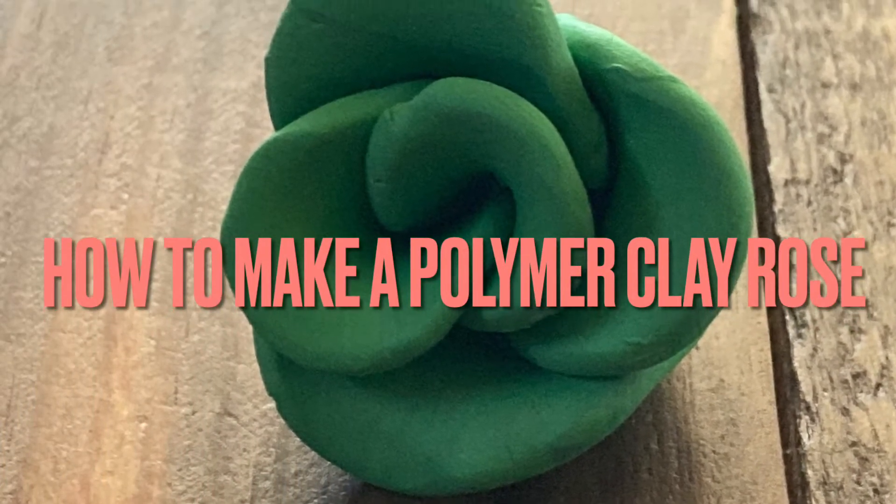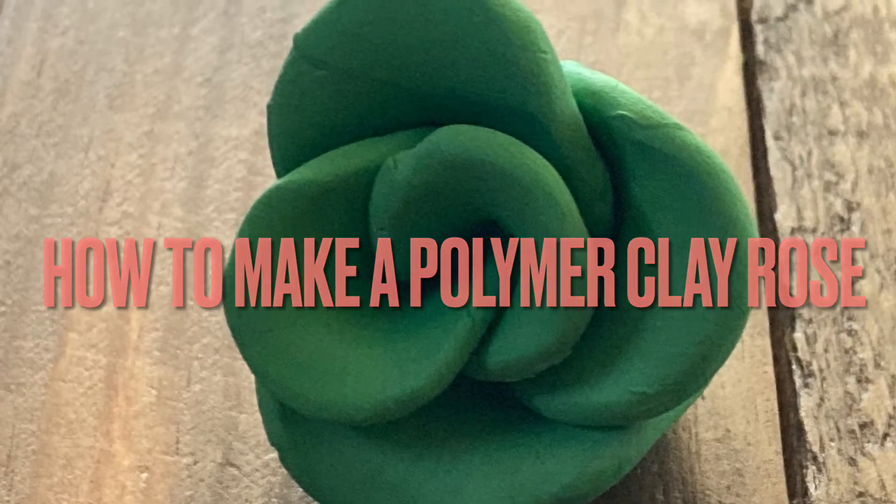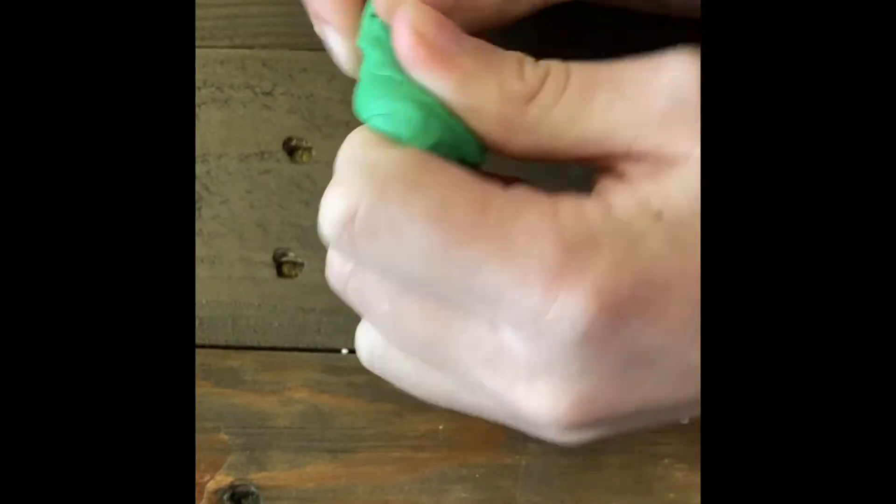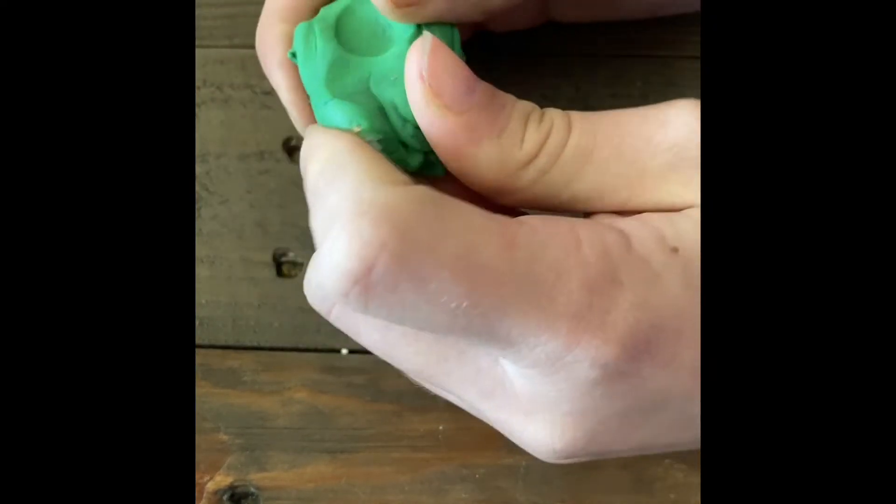Today we are doing how to make a polymer clay rose. Start by kneading your polymer clay — I like to do this because it just makes it easier to work with. Split your polymer clay into equal pieces.